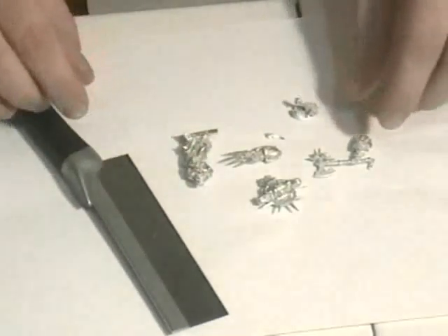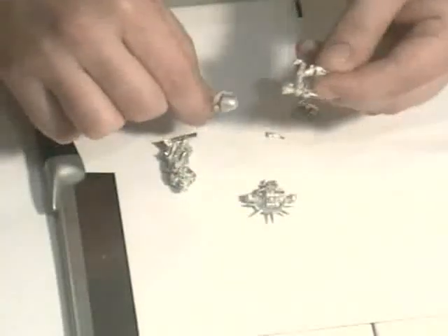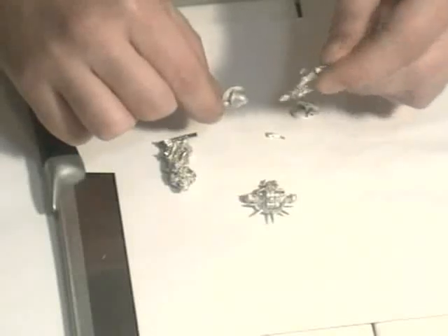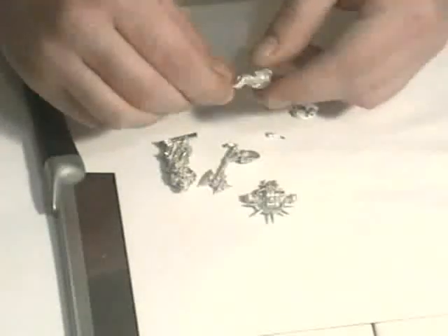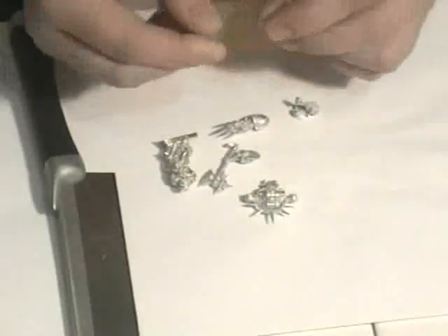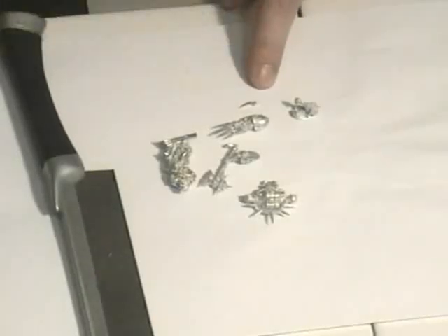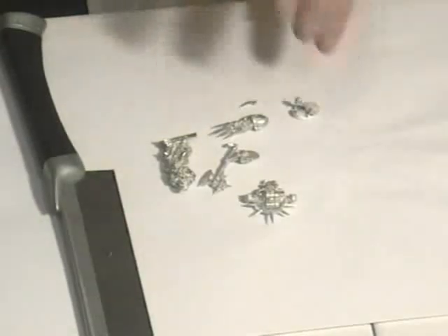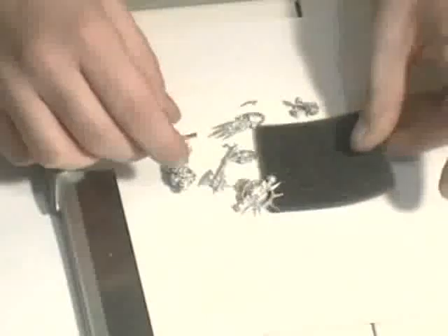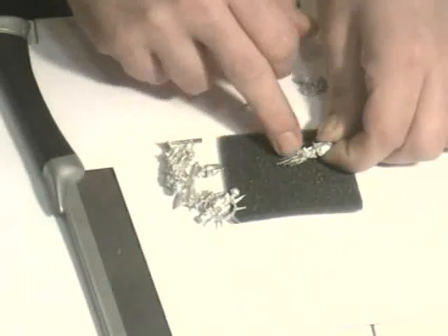This is what you get in the blister pack for your £10, $15, or $20. You get the main body and an arm with some kind of powered weapon — his power claw — with a really, really tiny piece: this is his thumb. That really is obnoxiously tiny. You might have a bit of a problem seeing them, so I'll put the pieces on a piece of foam. We've got his claw, and if you notice there's the triangle of chaos, and I think that's a flamer.